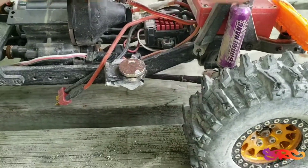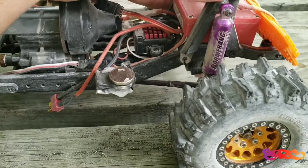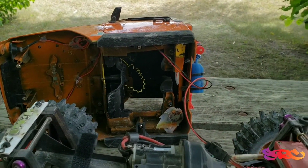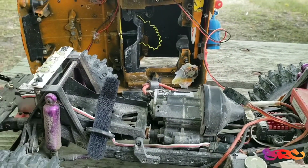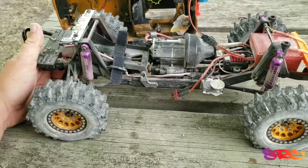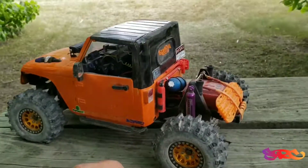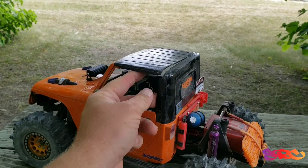Never mind — I lied, I found more. Broke a shock tower. That was a good tumble down that cliff, I guess. So: shock tower, magnet, body, roof, and the wire. I think that's it now. Maybe it's time for a full go-through — rip it all apart and go through it. And possibly make a cage, or at least a rear hoop or something, to kind of protect the body from this stuff.